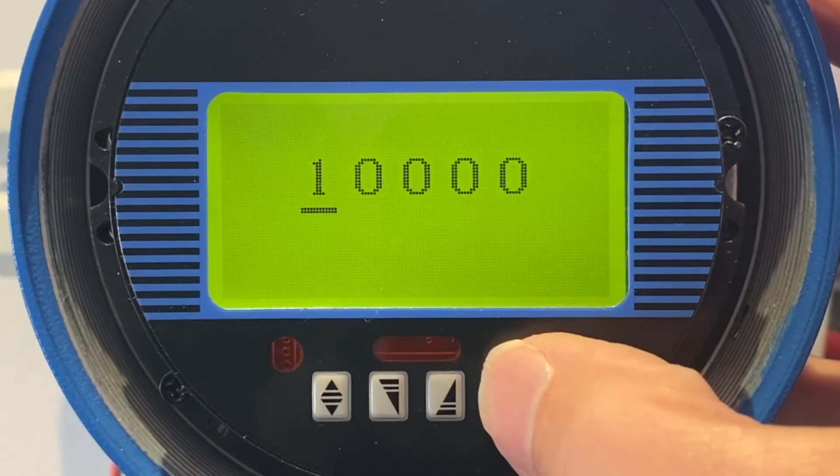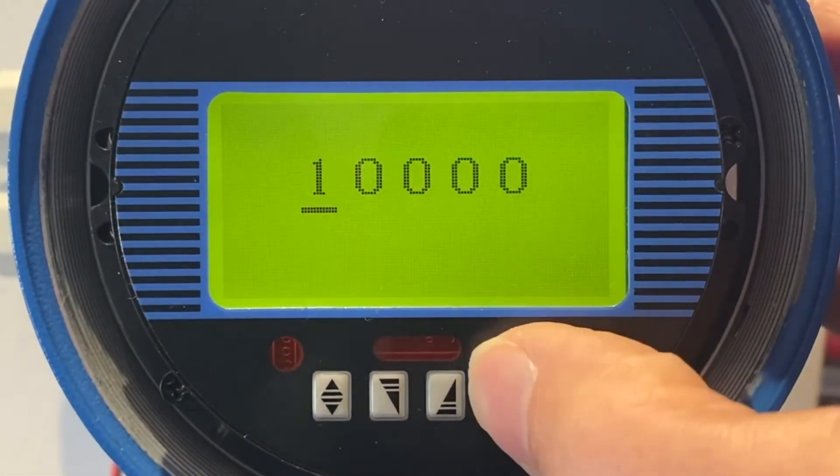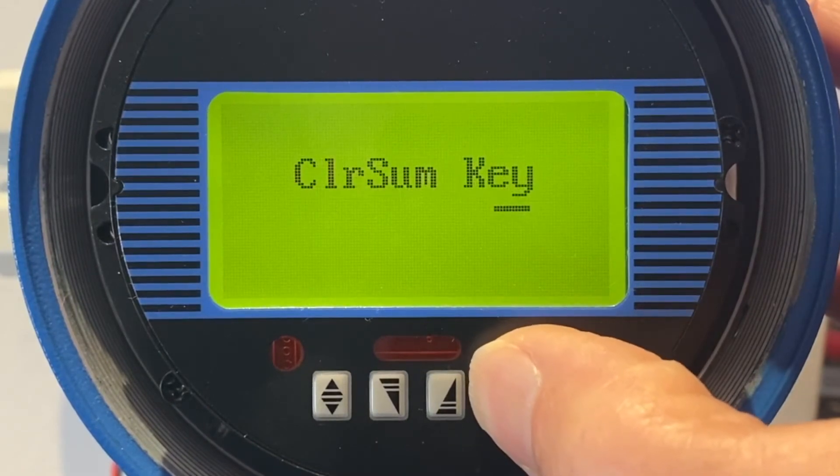Each time you do it, it hides the number, so you're going to have to remember it's 1000. Once that's done, hold the button — the rightmost button.